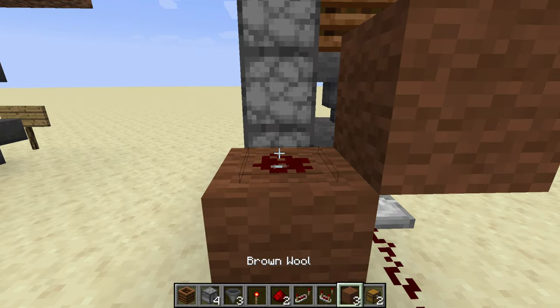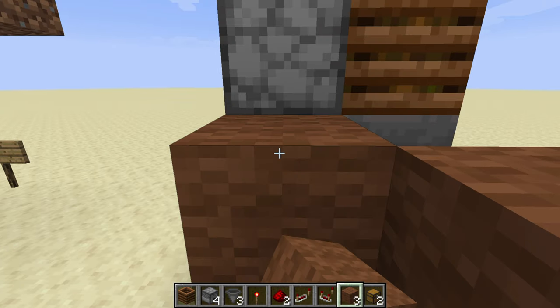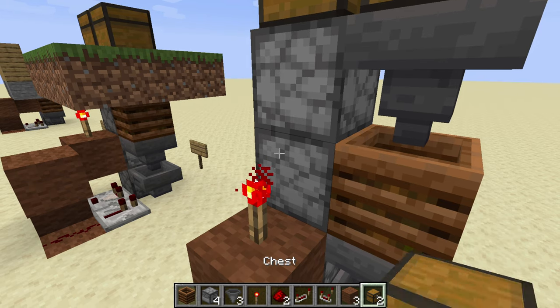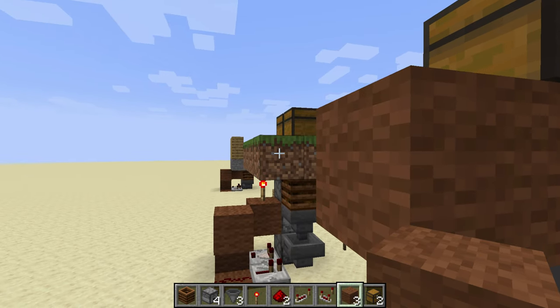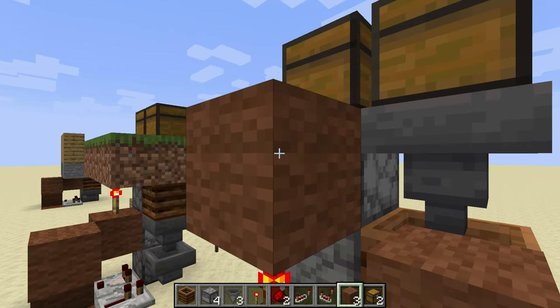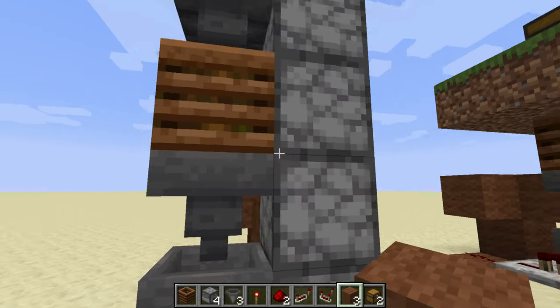We're going to send that signal into the bottom hopper which is going to power that bottom dropper. And then we're going to send that signal up the dropper elevator with a block on top of the comparator, a redstone torch on top of that. And then you will need some sort of solid block on top of that redstone torch — in the case right there it's just grass, so just about anything will work, but you will need a block there to make that work.